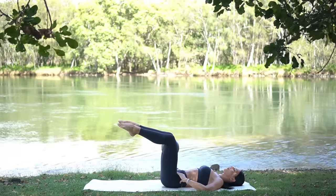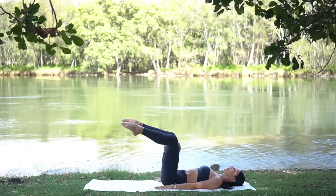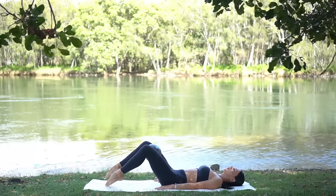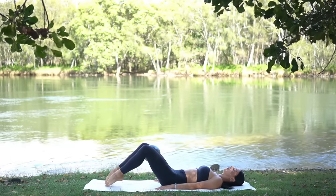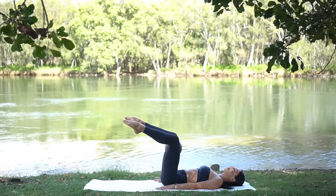One more. Good job! Now place your hands down by your side. On your exhale, tap your toes to the floor, inhale lift, then exhale squeeze the ball, inhale release. Exhale tap, inhale lift, exhale squeeze, inhale release — just three more like this.